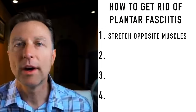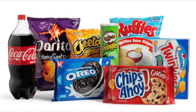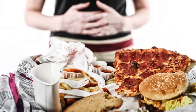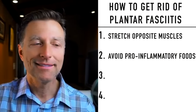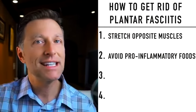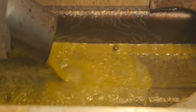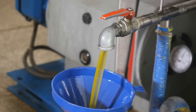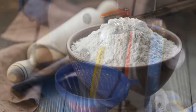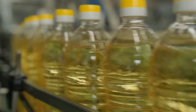Next, avoid pro-inflammatory foods. Junk food is really made out of three things: refined flour, refined sugar, and refined oils. They call refined oils 'vegetable oils,' but they have nothing to do with vegetables — they're seeds. To extract oil from a seed, you have to put them under tremendous pressure with solvents like hexane, which can be toxic to your nervous system, and under very high heat. Refined flour, refined sugar, and refined grain oils are the culprit to a lot of inflammation in your body.